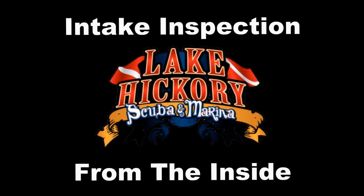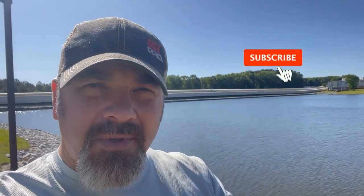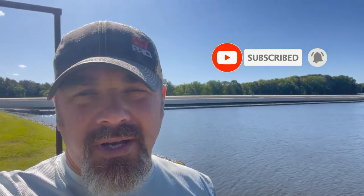What's up guys, it's Brian again from Lake Hickory's Good Memory. If you are new to our channel, do me a huge favor — hit this little subscribe button right here and ding that little bell as well, so you'll be notified every time we upload new content.